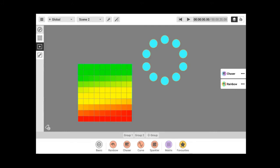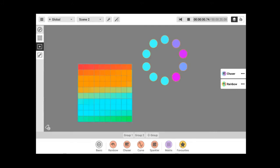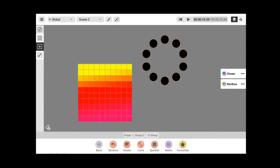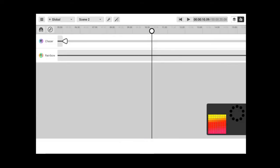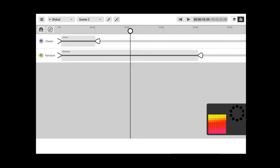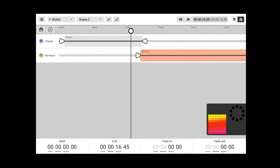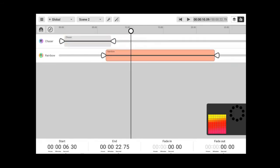Now I have the rainbow on the matrix and the chaser on the circle fixtures. Going to the timeline, I can see my effects. I can assign the same length to effects and rearrange them — for example, have the chaser play first, then the rainbow. The timeline lets you do whatever you want with the order and timing of effects.